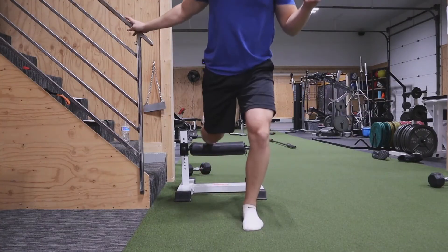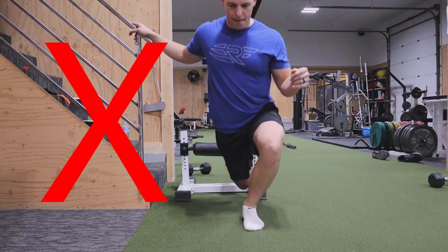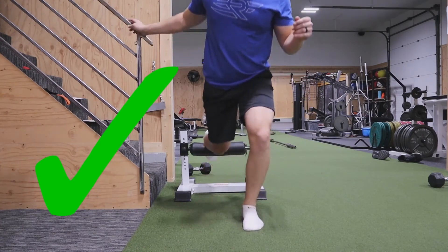Your foot width should be about shoulder width apart. You should not have your back foot right behind your front foot — you should have it just to the side so you're able to travel straight up and down, keeping 80 to 90% of your weight on that front foot. That's the leg you're trying to train here.